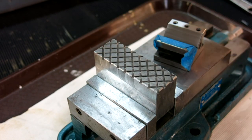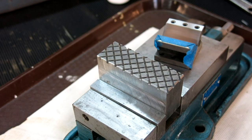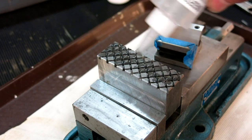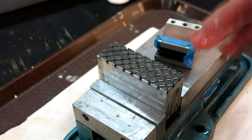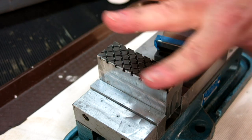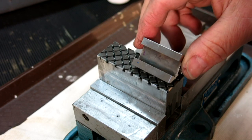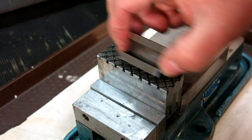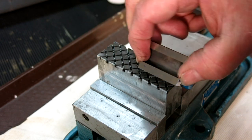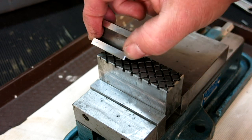What we're going to do now is use the lap just with the charge that's on it, and I'm going to wet it with a little bit of Kingsford lighter fluid — just to keep things flowing. I want most of that off of there. The particles embed in the lap so we're just using what's there to do the finish work.